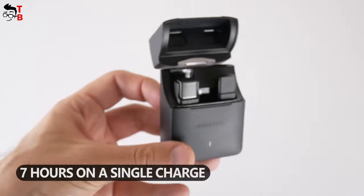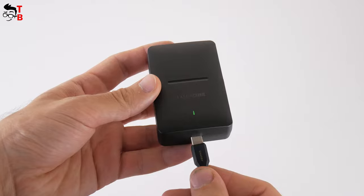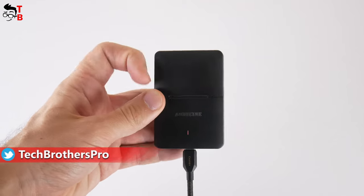The weight of the case is 68 grams. Let's talk a little about the charging case and battery life of the Andy Cine wireless microphone. The battery life on a single charge is 7 hours. Using the charging case, the battery increases up to 35 hours. In addition, the manufacturer says about fast charging support – five minutes of charging is enough for one hour of working. That's really impressive.